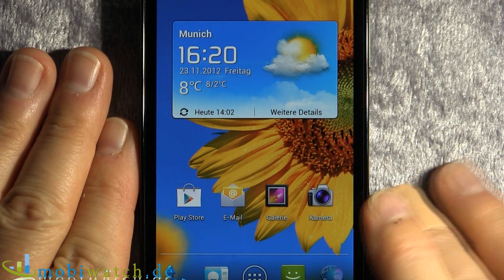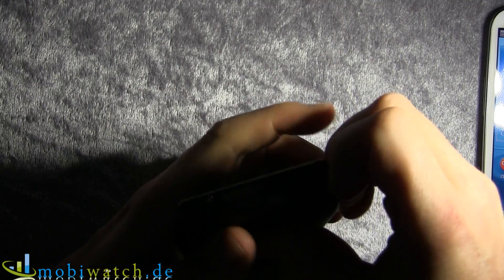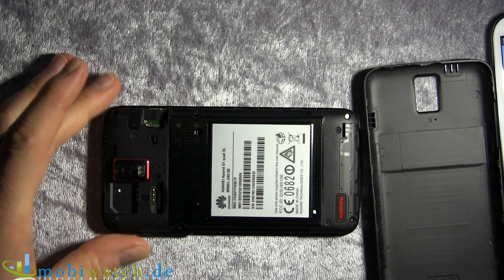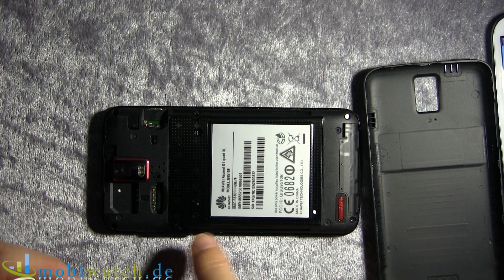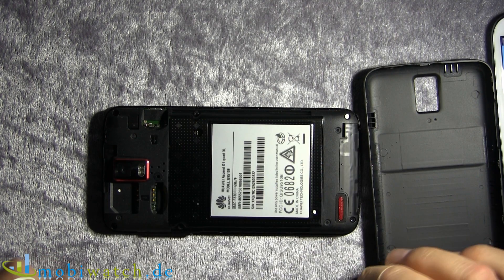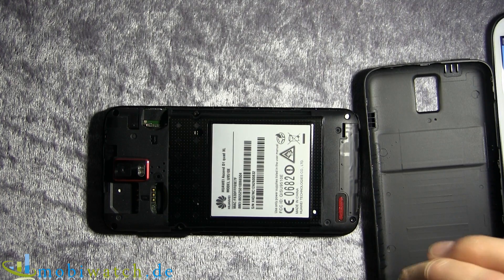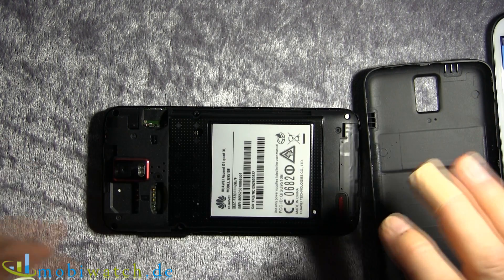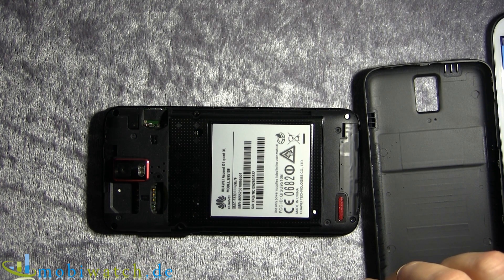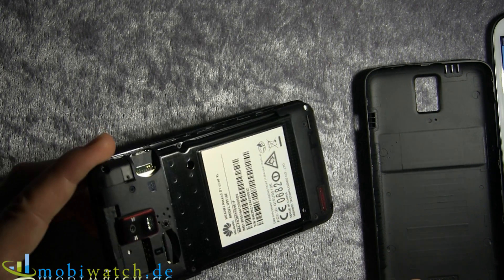The XL in the name doesn't come from the display — it's concerning the battery. You can remove the back cover like this, and as you can see it's not a removable battery — not on the go at least. But I guess you don't have to, because you have 2600 mAh, which is way more than the 2100 mAh of the S3. So it might be that you can get through the day with just one charge of this battery.